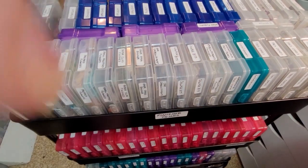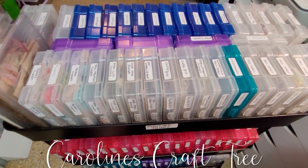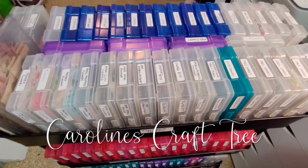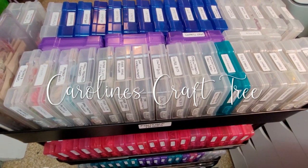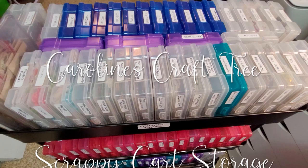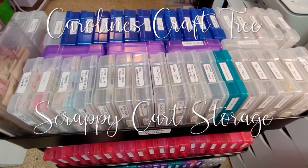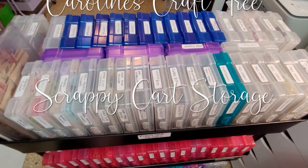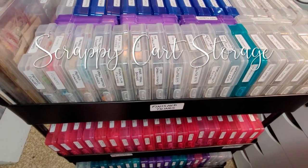Hello everyone and welcome to Caroline's Craft Tree. Today just a little video on my scrappy cart. A few people asked me about it and I just thought I'd show you. I am holding my camera so I'm hoping I can hold it fairly steady. So this is my scrappy cart.